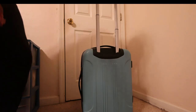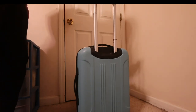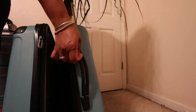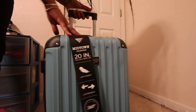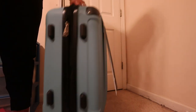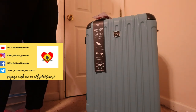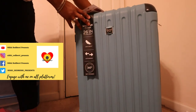It rolls really well — even with it open it's rolling great. The luggage also has a handle on the side so you can pick it up, another handle on top, and little pedestals on the bottom so you can set it down.